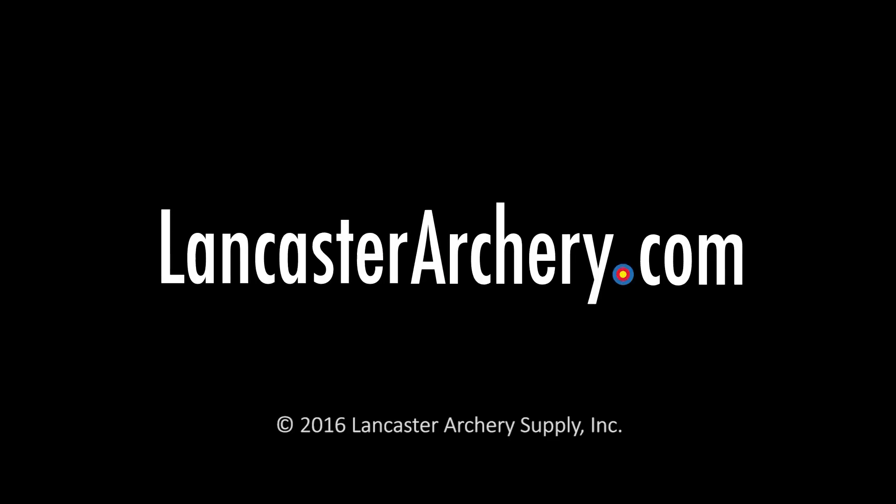For more videos please subscribe to our YouTube channel, and if you have any more questions please visit us at LancasterArchery.com.